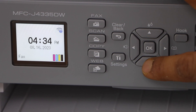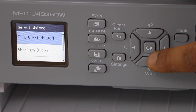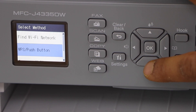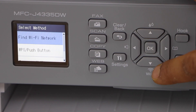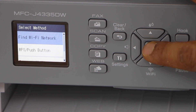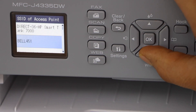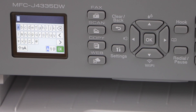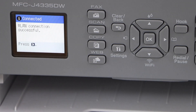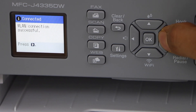On the printer you will see the Wi-Fi button — press it. It will take you to Find Wi-Fi Network. If you scroll down you will see the second method, which is WPS push button — that's the easiest one as well. I'm going to use the top option, so press OK on Find Wi-Fi Network. Select your home or office Wi-Fi network from the list, enter the password, and press OK. The wireless connection will be successful.